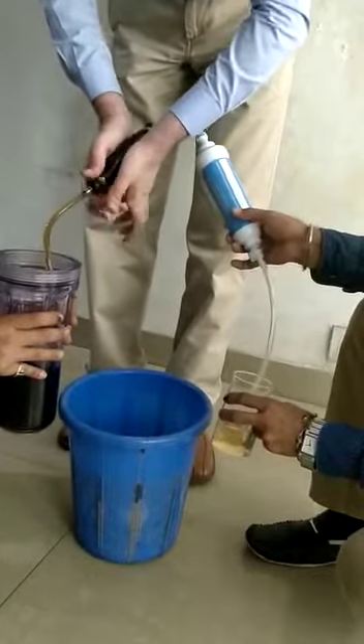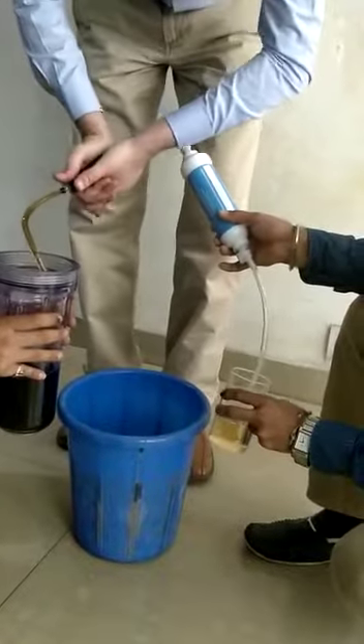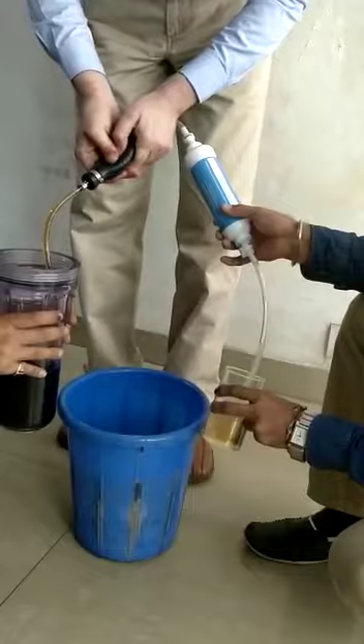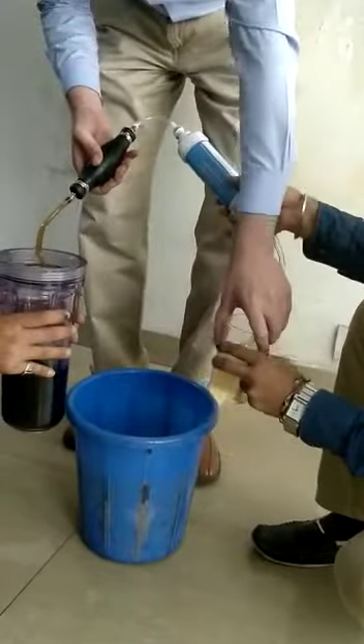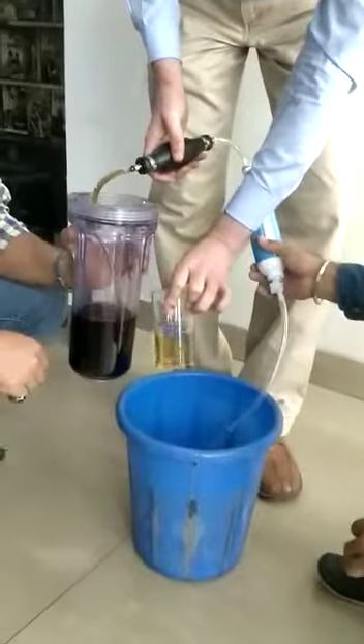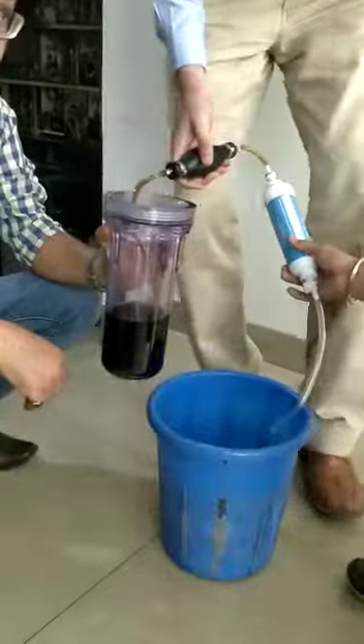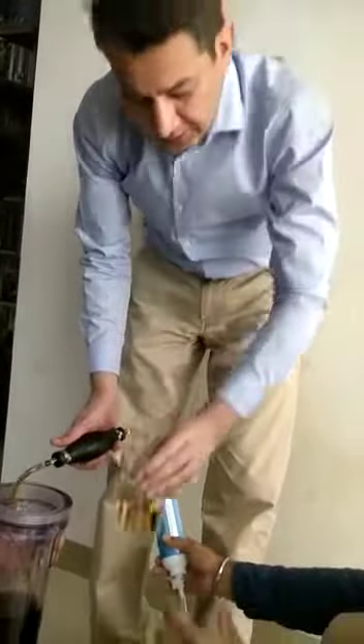The higher the pressure I give, the higher the flow. You can see the difference in colour. It still has some dissolved carbon dioxide and sugar, but the rest you can see.